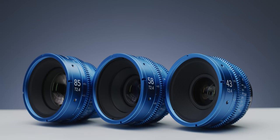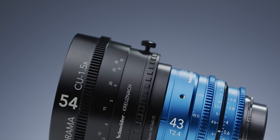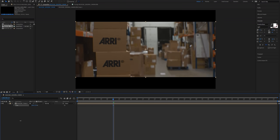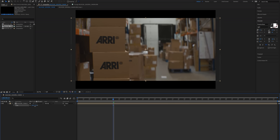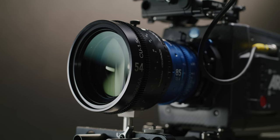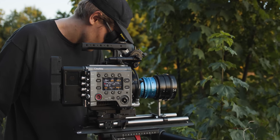The Iscorama 54 has a squeeze factor of 1.5 times. If you use the Isco 54 with a 16x9 format and then de-squeeze it in post, it will work out to roughly a 24x9 aspect ratio, which is roughly 2.67 to 1. You will need to crop in slightly if you want a more conventional anamorphic aspect ratio. However, I can see this kit being used on cameras with different acquisition aspect ratios such as 3x2 and 4x3.